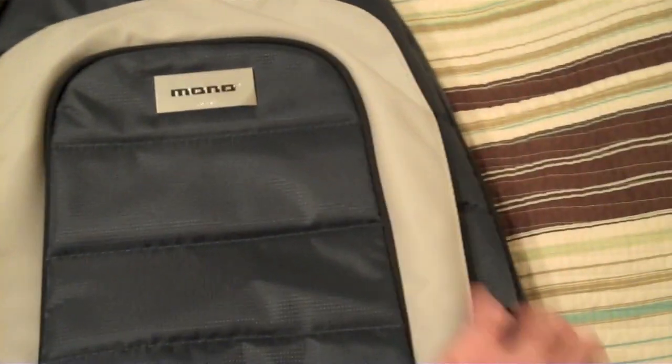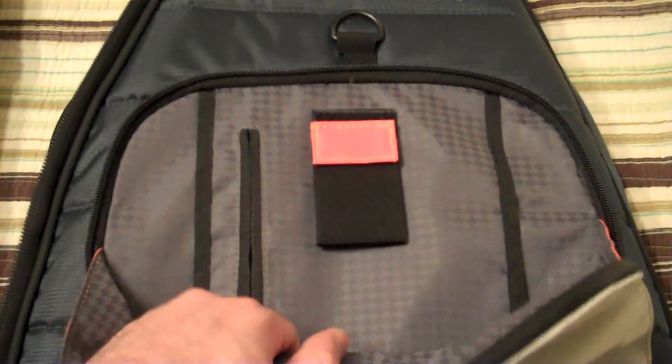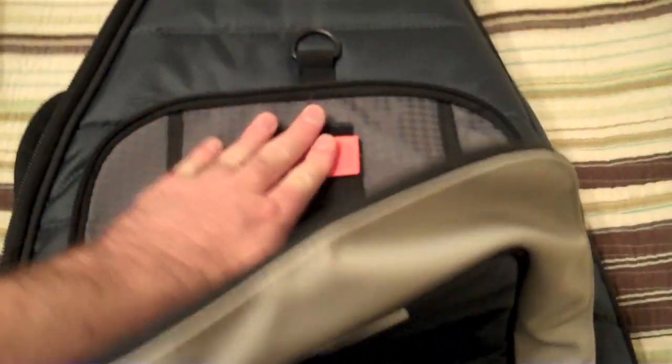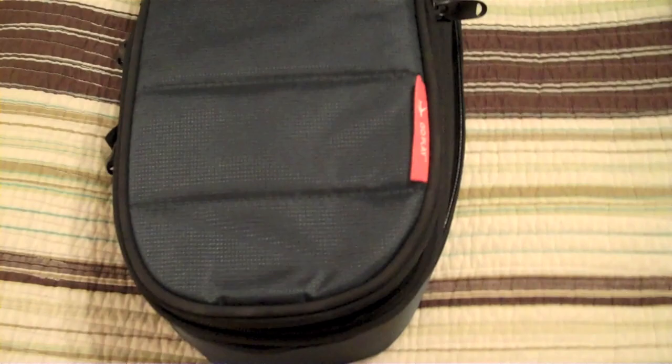You have an outer pocket right here. One of the weak points in gig bags I feel are the zippers, and these feel very heavy duty, which is great. You have a pouch right in here — this is kind of cool because you can actually use it to wrap some cables with if you want. There are some pockets right in there and then the pouch of course right there.